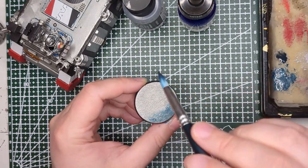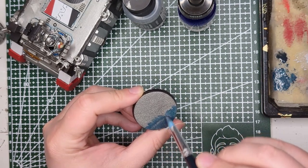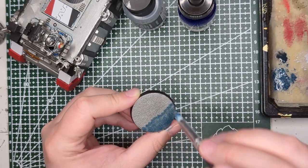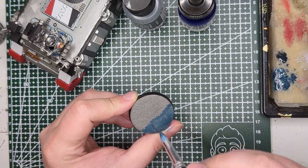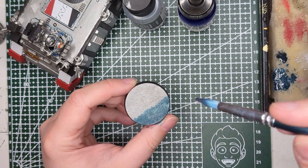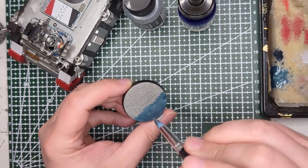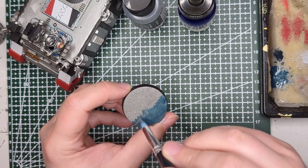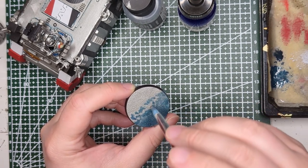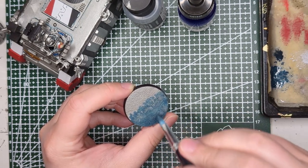Also note that with Vallejo Metal Color Dark Aluminum, it's a great color but it looks fairly different if you spray it with an airbrush versus applying it by hand. We also want to be aware of where the brush lifts off the piece, because that's where you're going to get the most pigment deposited. So far, I don't think I'm doing this right — or maybe I'm just being too impatient.